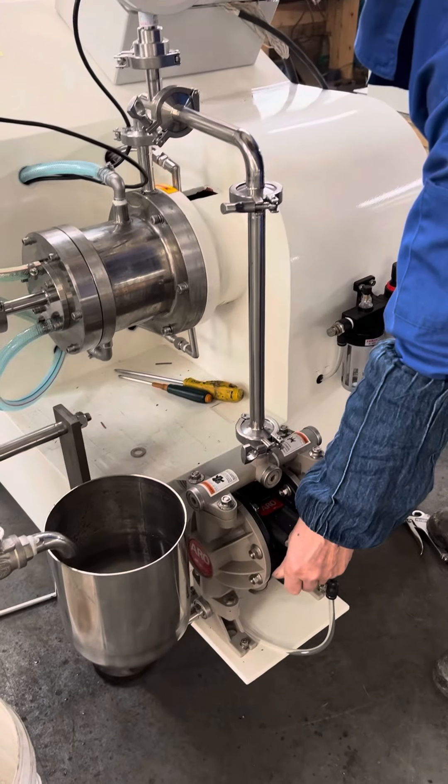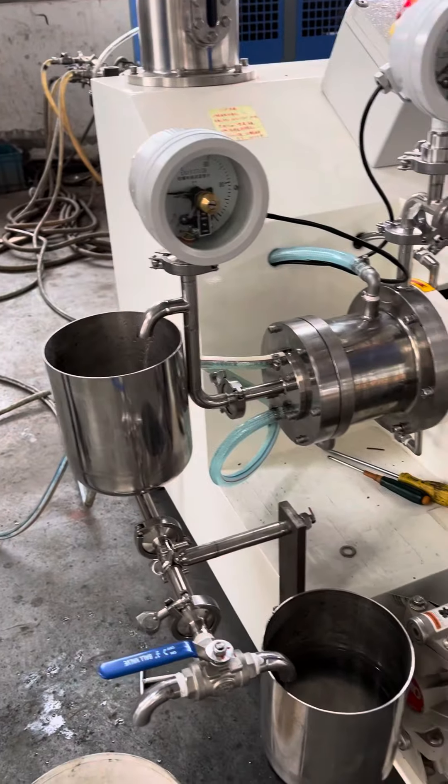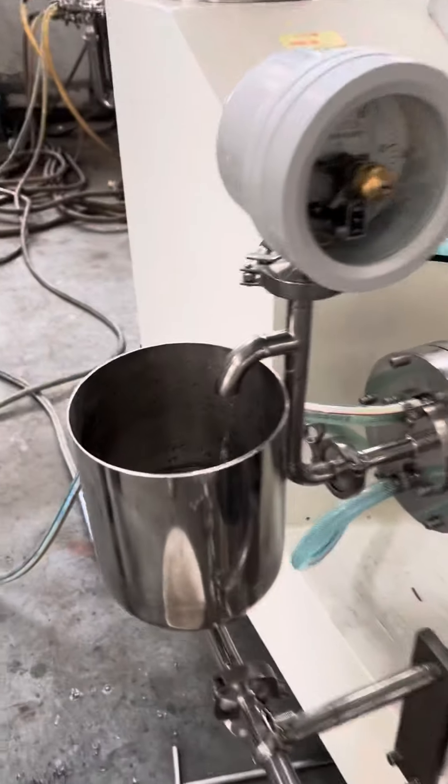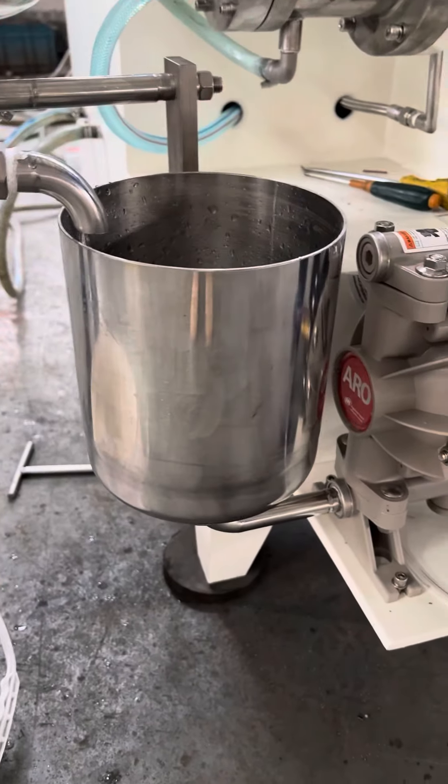Open the diaphragm pump. Start grinding. This is the receiving tank and the feeding tank.